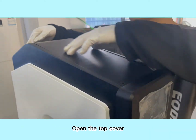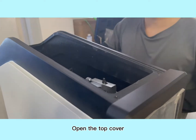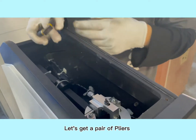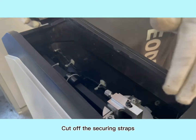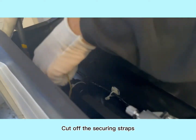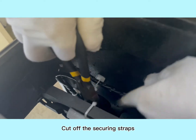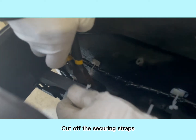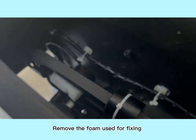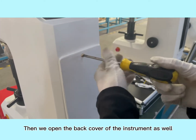Open the top cover. Let's get a pair of pliers and cut off the securing straps. Remove the foam used for fixing. Then open the back cover of the instrument as well.